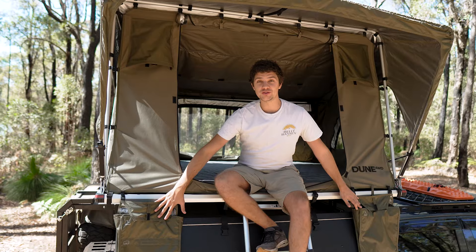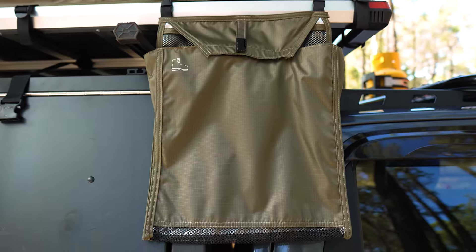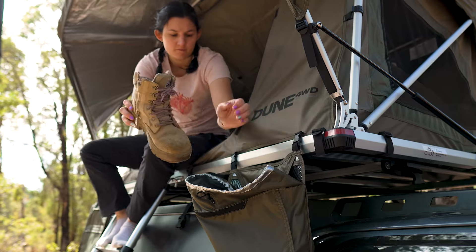On the front, we find two weatherproof shoe bags, because let's face it, it doesn't matter if you're camping on the beach or in the bush, you don't want your dirty shoes coming into the tent with you. And these are also plenty big enough to fit anything from a pair of thongs to a set of work boots.